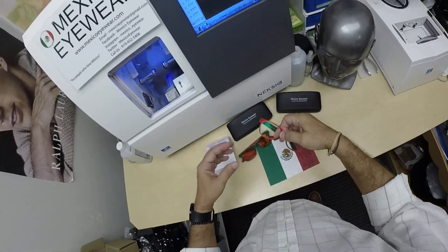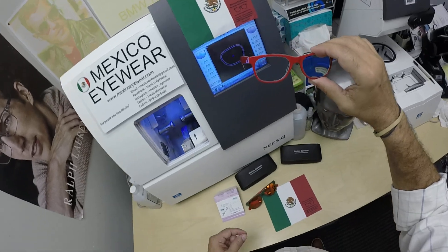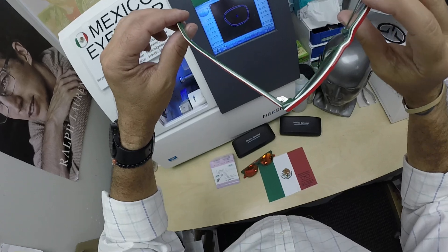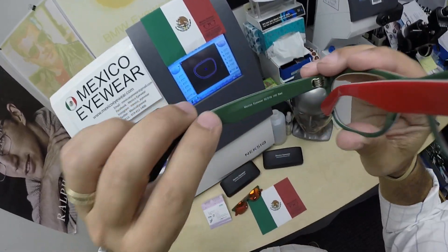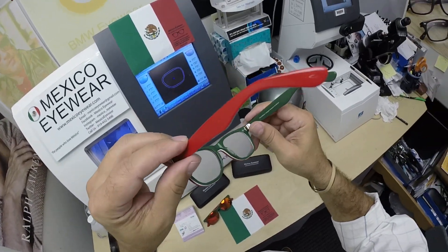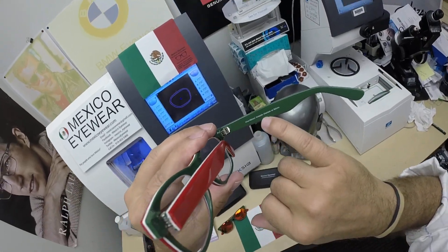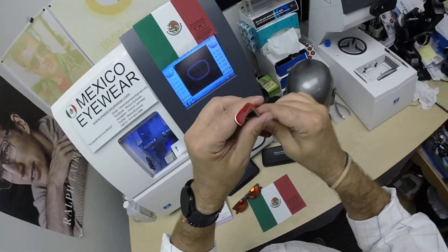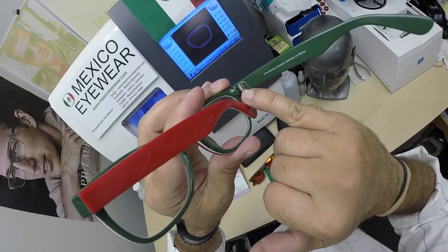She had a pair of reading glasses that she kept adjusting — very scratched up and bent — so I told her I could make her an extremely high quality pair with the colors of the Mexican flag. This is the 52 eye size in red: red on the outside, white on the top and bottom, and verde on the inside. This is the Viva Mexico, designed in Mexico, made with very strong Italian premium acetate and German OBE hinges — a seven-barrel hinge.